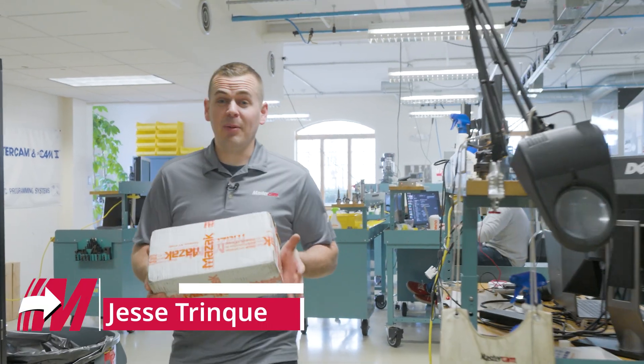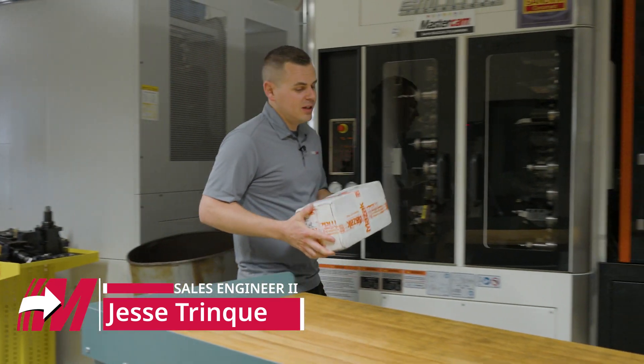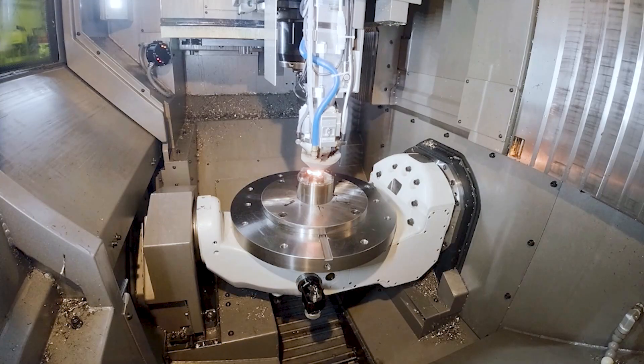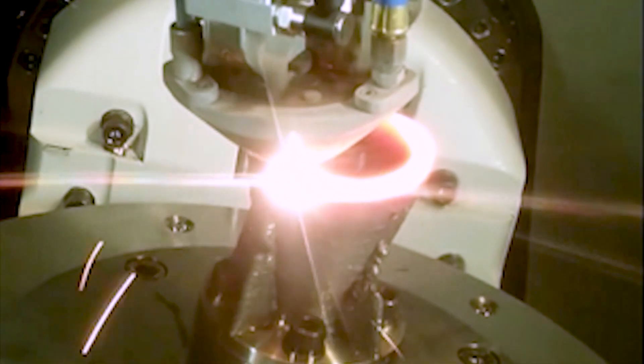So I got a notification from our shipping department and I've got this nice Mazak-wrapped package here. Let's open it up and see what's inside. I think I've got some ideas — we've been working with Mazak on their laser deposition, their hotwire process on their VC500 hybrid machine.